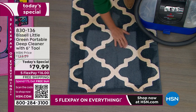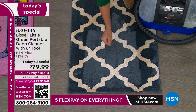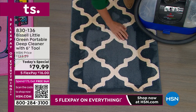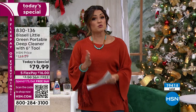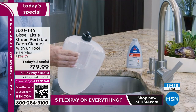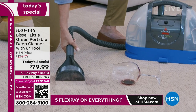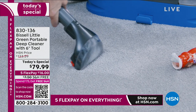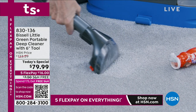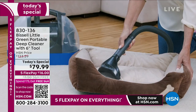Thousands and thousands of you buying this today are actually brand new HSN customers — meaning you have never made a purchase with us before until today. I want to personally welcome all of you to the HSN family. What we do here is called a Today's Special, and we really focus on one ridiculously incredible deal every single day. We're able to team up directly with the brand — we worked hand-in-hand with Bissell to bring you the biggest, best offer possible. This is the Bissell Little Green, the newest latest version, with the upgraded six-inch brush instead of the typical three-inch.